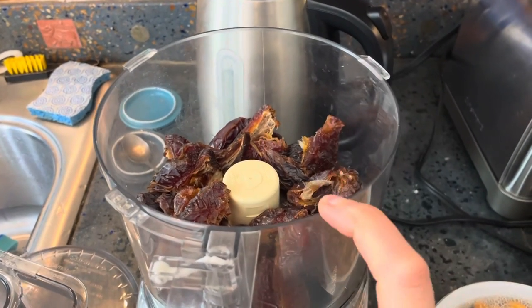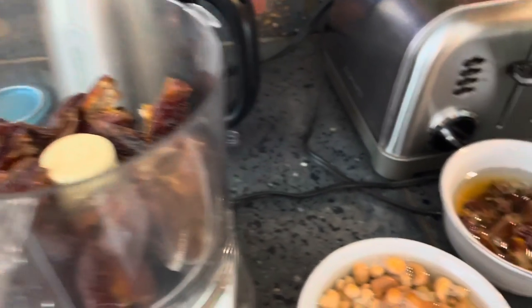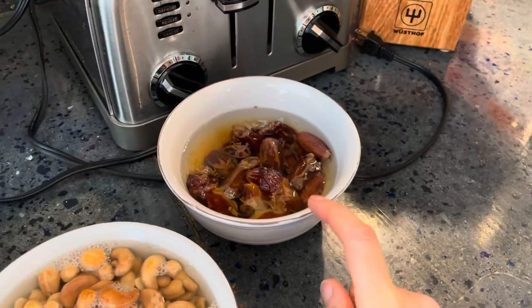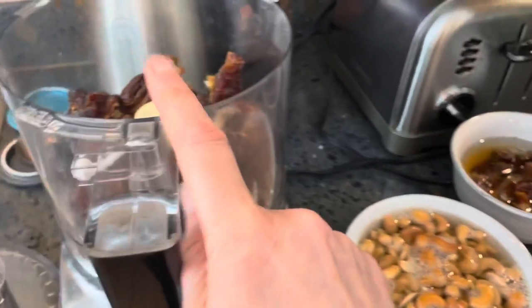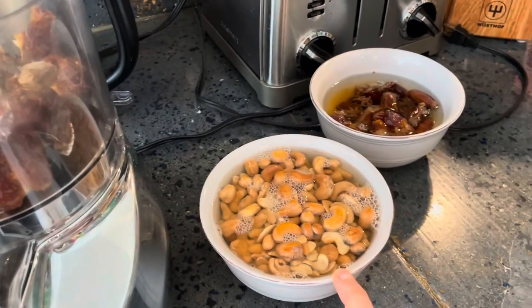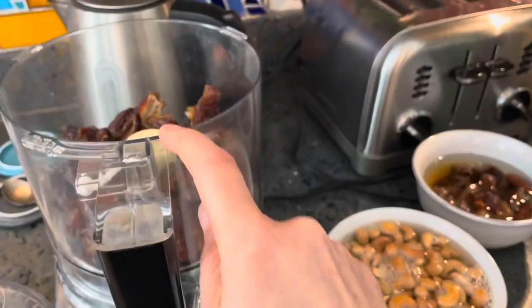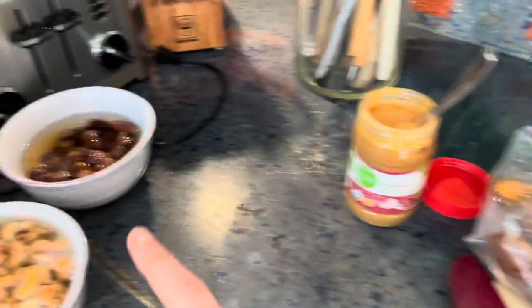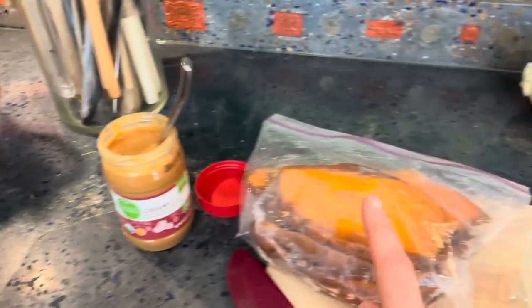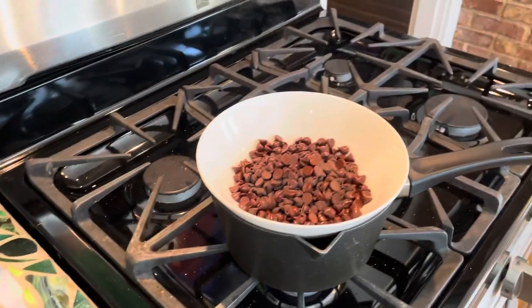Over here I have some cashews soaking and some dates soaking. I also have some more dates going into the crust — those happen to be medjool dates, which are naturally juicier. The soaking dates are a bit drier, and those will go into the filling. So cashews and dates are going to mix together for the crust, and dates, peanut butter, sweet potato, and chocolate go into the Snickers pie filling.